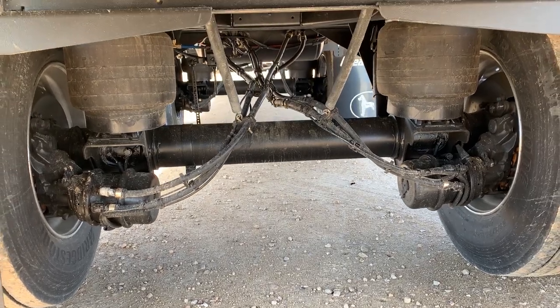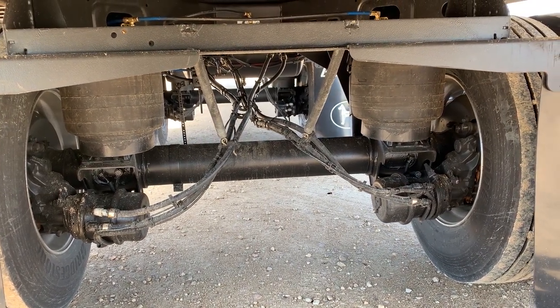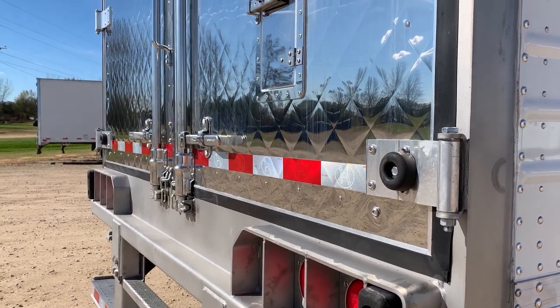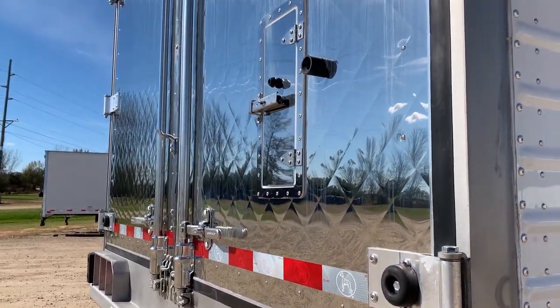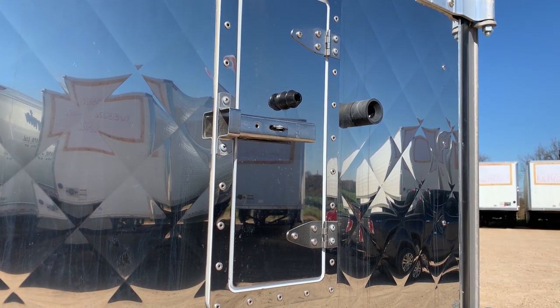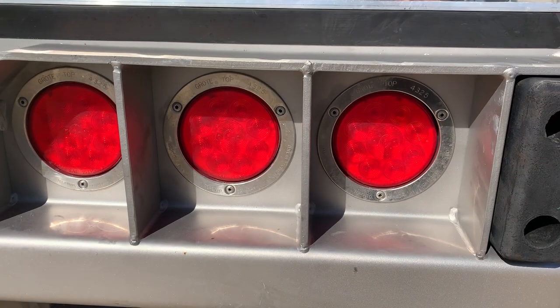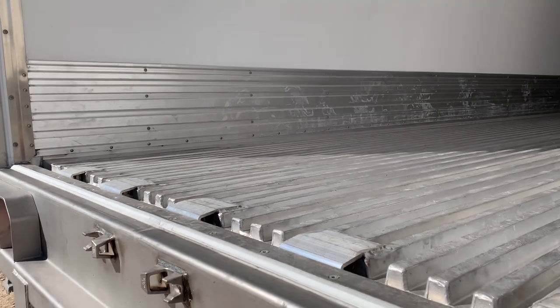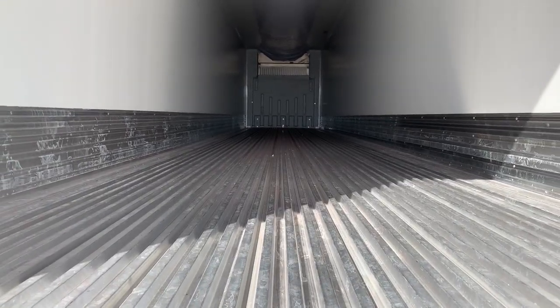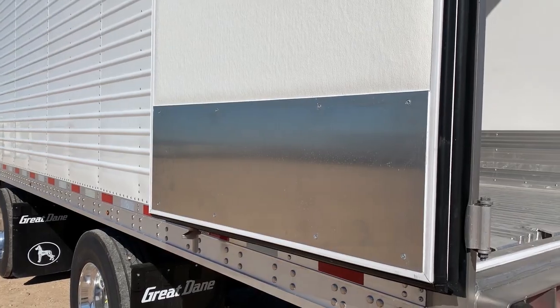Hendrickson suspension with 23K axles, Maxx 22T disc brakes and parallel spindles, stainless steel rear frame ICC bumper and quilted stainless doors, triple gasket rear door seals, stainless steel vent with screen, stainless steel lock bars and hardware, 6 LED 10-diode tail lights, and 5 aluminum dock plates.